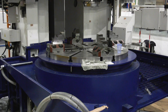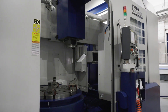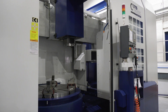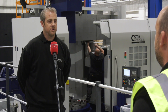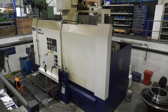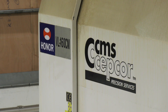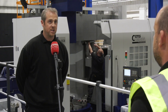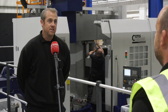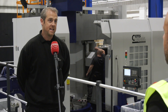As a machinist, have you been impressed with the Honda range — setting them, programming them — do you ever come across problems or things they can't do? Not really, because obviously it's a turning machine, but you've got the added advantage of live tooling. That's one of the big selling points — you can put a part on and either complete it or more or less complete it on the machine: drilling, a little bit of milling, tapping — it can all be done here.